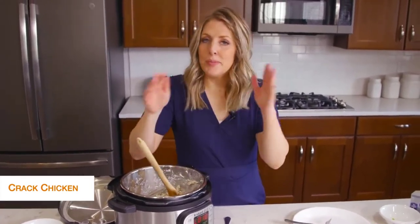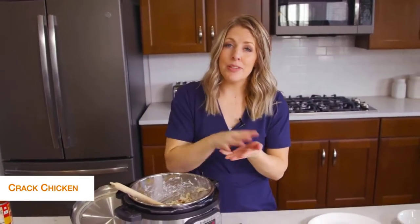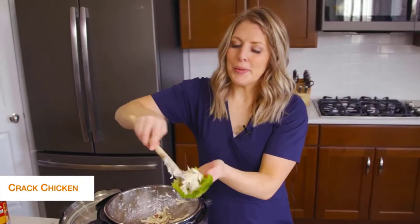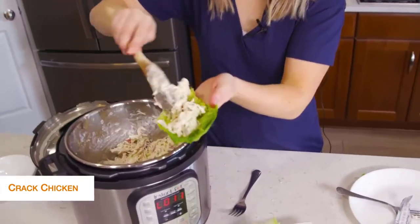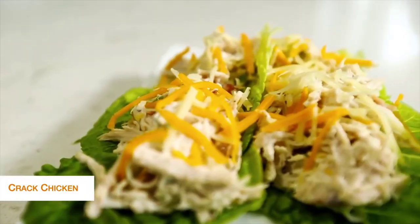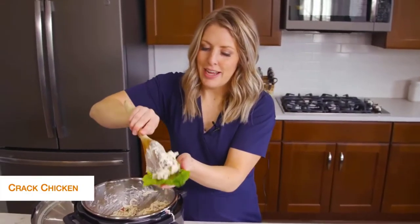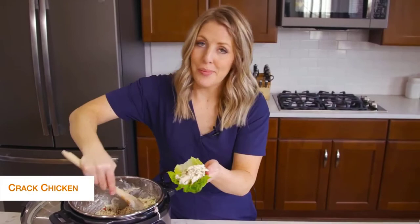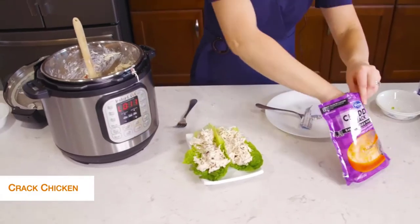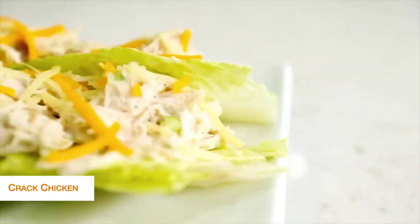To keep it keto friendly, I'm going to put it on some little lettuce wraps. If you're not keto you could easily put this on rolls and it would taste amazing, but because we're going keto we're putting it on lettuce today. You can have multiple pieces of lettuce underneath. Once we fill up the lettuce, we're going to add just a little bit of cheese on top — it's optional, but cheese is legal on keto, so this is how we're doing it.